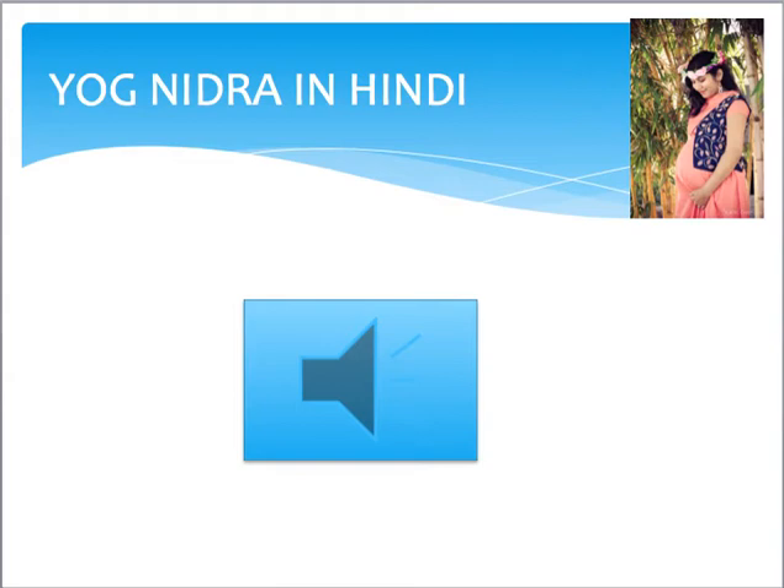Now bring your conscious back to the room where you are lying down or relaxing. Take long deep breaths — breathe deeply, inhale in, exhale long, inhale deep, and exhale long. Now slowly turn onto your right side and slowly, slowly get up. Slow and steadily open your eyes. We are done with the Yoga Nidra session.